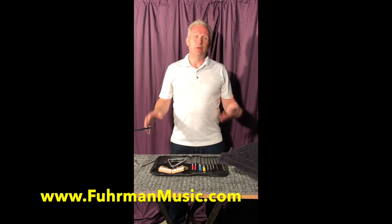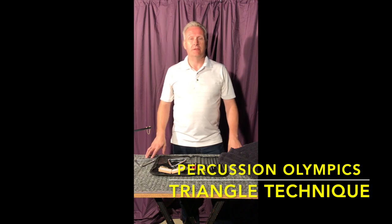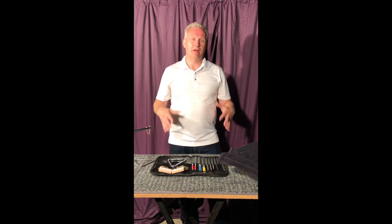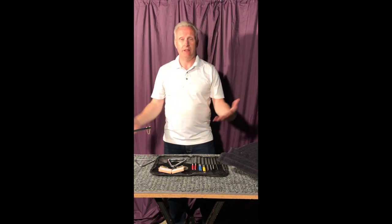Hi there, Kevin Furman here. You've reached a series of videos from Percussion Olympics, which is a series of videos about techniques, exercises, and etudes. This one is about triangle.